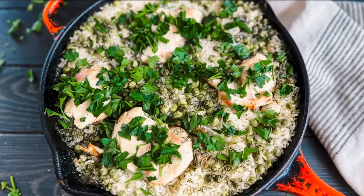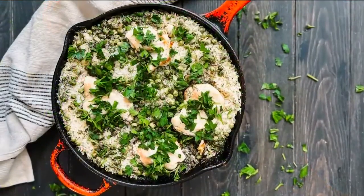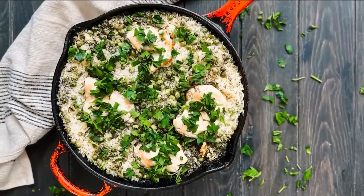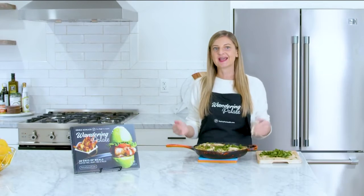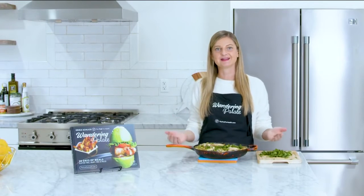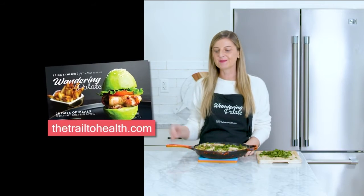It's ready to enjoy! Take advantage of these easy one pan meals — make them on weeknights or as an easy weekday lunch and eat something healthy, easy, and enjoyable. You can get this recipe on my website thetrailtohealth.com, and you can find other healthy and delicious recipes in my cookbook Wandering Palette, available on my website and Amazon.